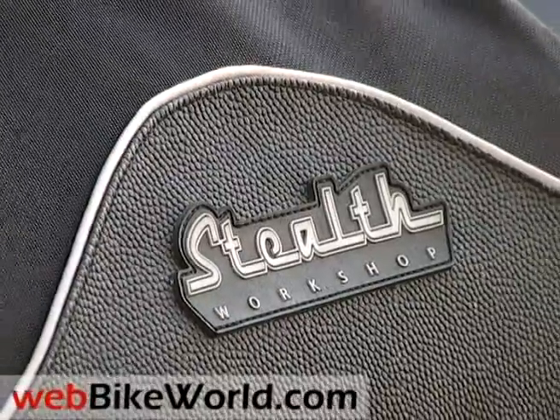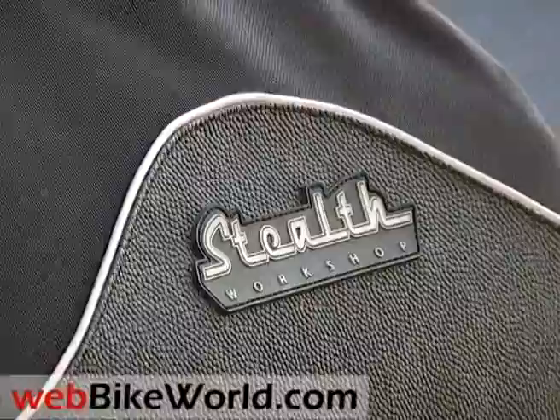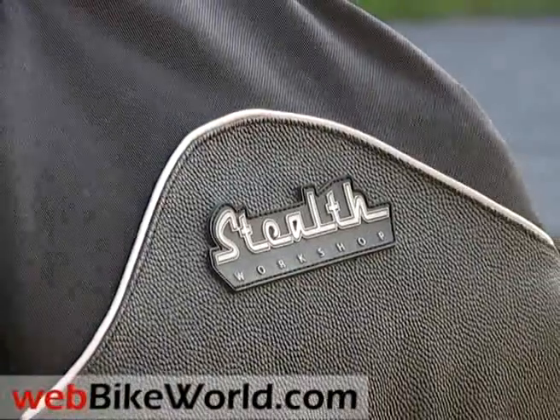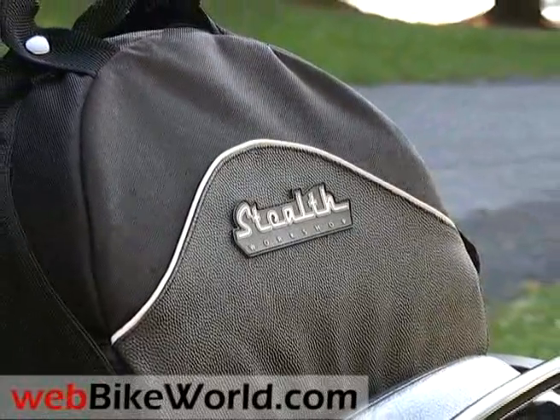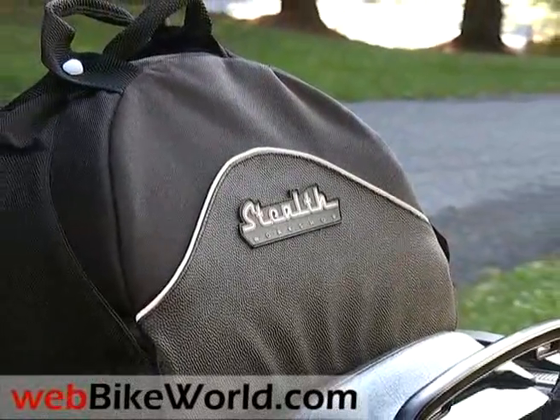Welcome to the webbikeworld.com quick video tour of the Stealth Workshop Powersport Utility Bag. Please visit webbikeworld.com for the full review and detailed photos of this product and for many more motorcycle product reviews and lots of information.